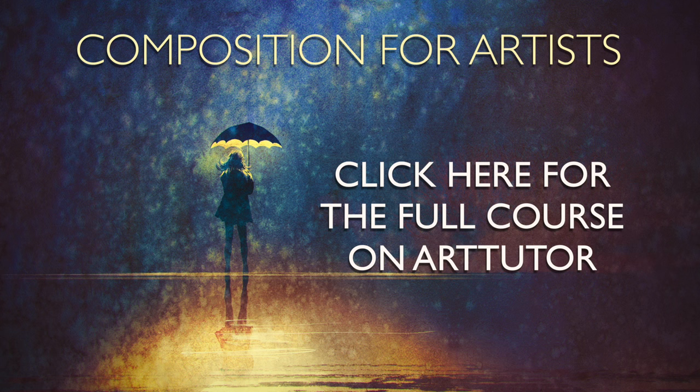OK, so let's move on to the next lesson now and that's vantage point.